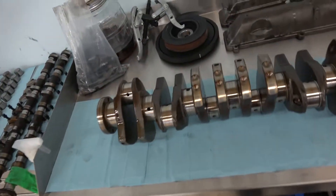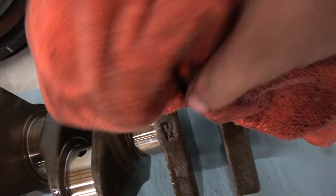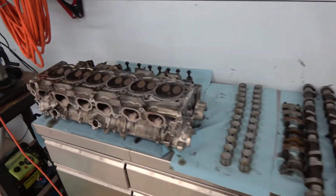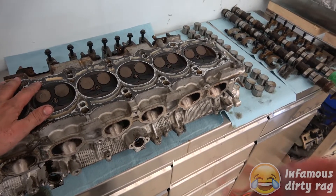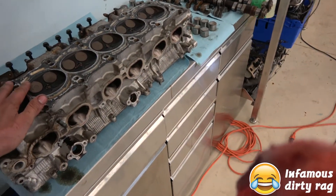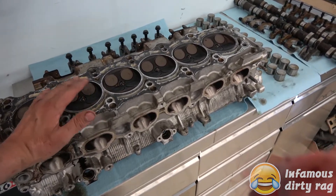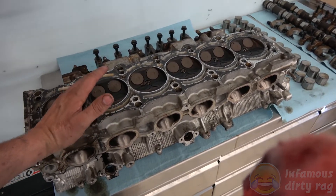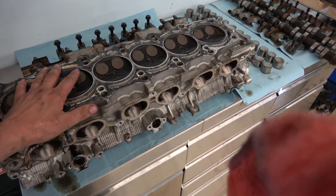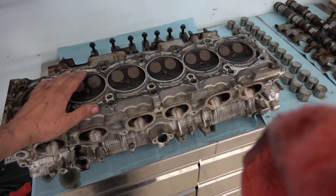The crank is in fantastic shape — all the mains are in good shape, rod journals are in good shape. I'm gonna bring the head in to get done. The research I've done shows five to six hundred horsepower is what we're looking to push, and the stock head is more than capable of pushing way more than that. I'll have all the valves replaced, new springs, new guides, get the head cleaned up, decked, maybe ported a little.